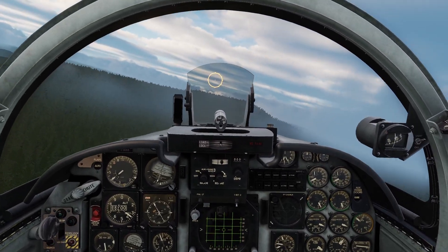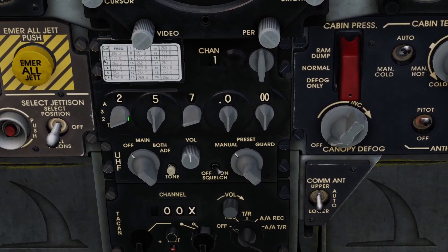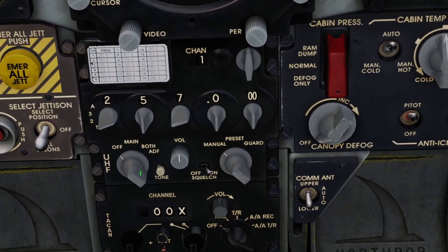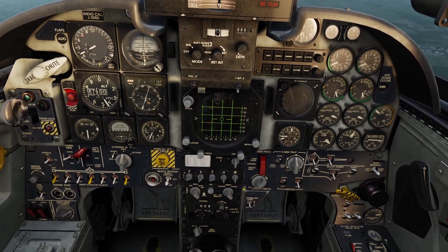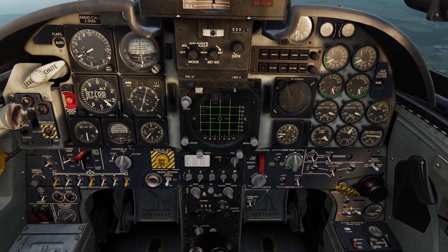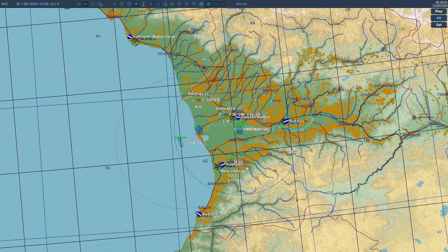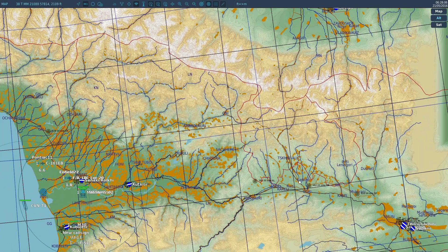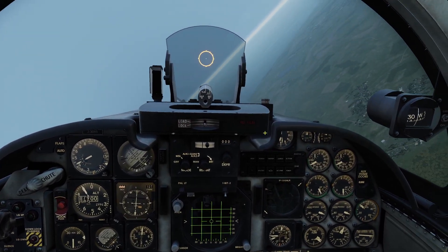Next we'll go over ADF navigation. ADF navigation uses the radio here — you just tune into a radio channel, put it in ADF mode, and on your compass card it will show you where to fly. In order to navigate using this radio, you need to have something transmitting a frequency. The radio uses megahertz, so unfortunately you cannot use the NDB stations shown as little black circles on the map, because all those stations broadcast in kilohertz. So you have to put something in the mission editor to transmit a message.